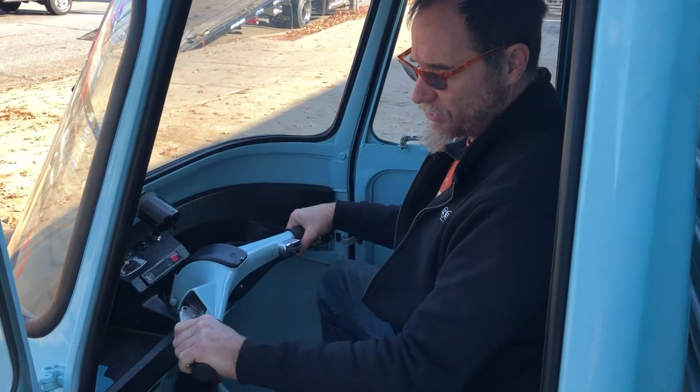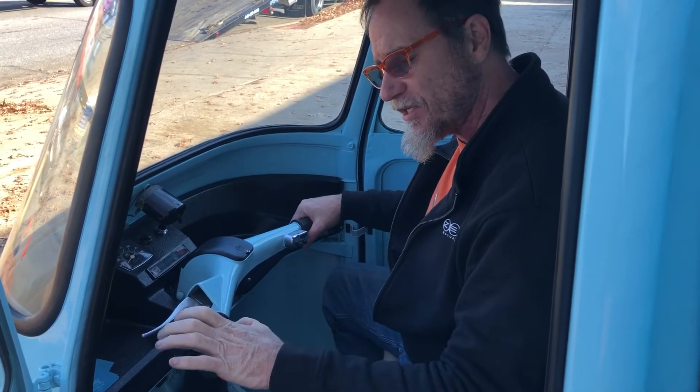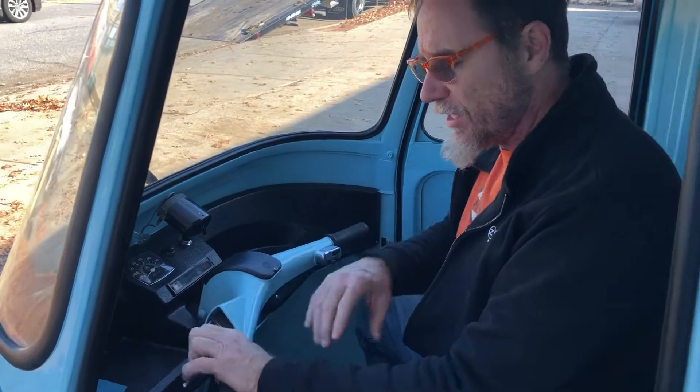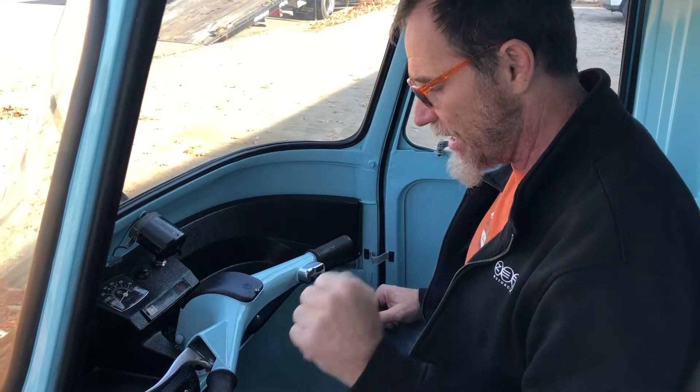Go ahead and put it into neutral. If it doesn't go into neutral, don't force it — you'll stretch out the cables. Let the clutch out a tiny bit, pull the clutch back in, and then go for neutral again. The clutch in this vehicle is very stiff, but it is not impossible — you just have to be tough.